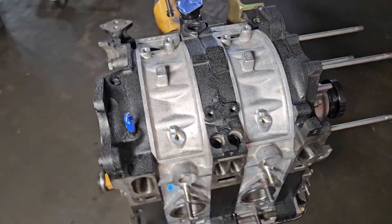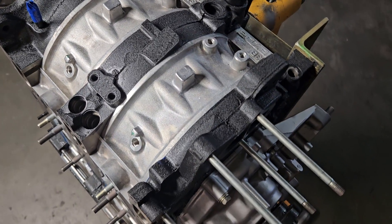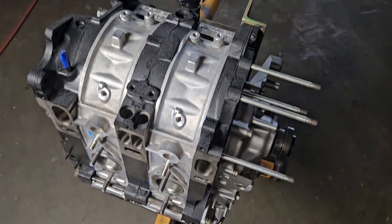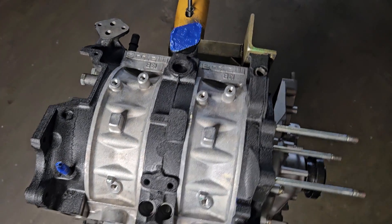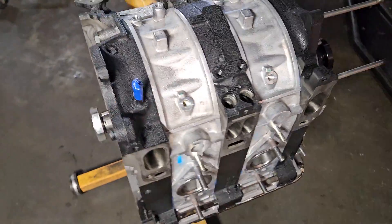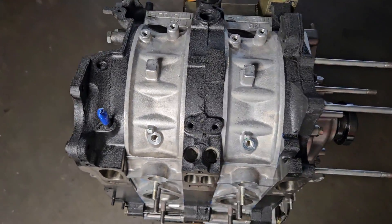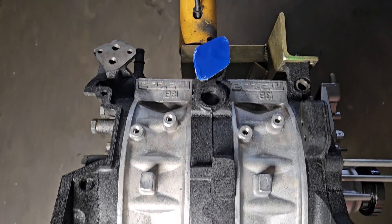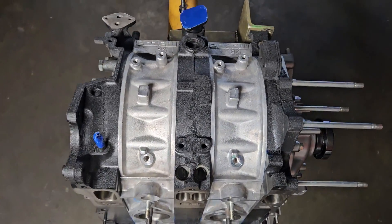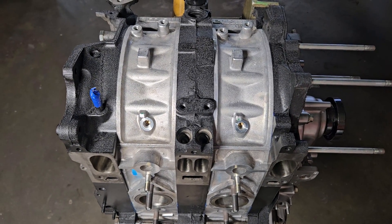That's a wrap on this nice rebuilt KMR half bridge build. It's going to ship out — it's already got some tape on it. It's got to travel halfway across the country to its lucky new home. Thank you so much for watching KMR.